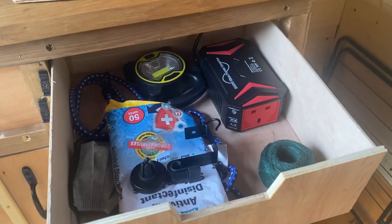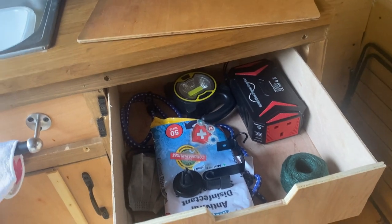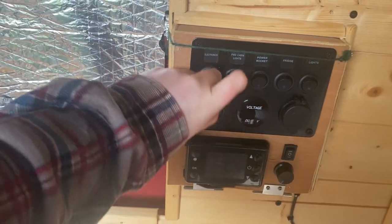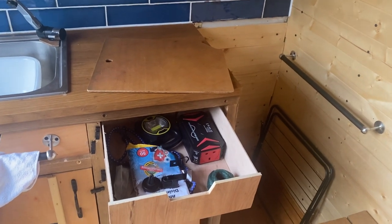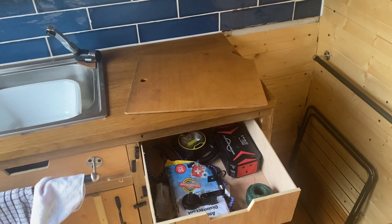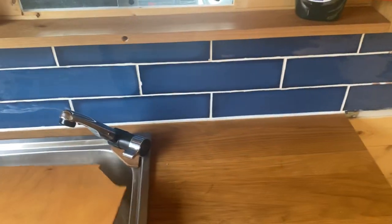There's a battery pack that runs off the leisure battery so you can plug things in, but I found that drains the battery quite quickly. It's easier to plug phones and stuff into the USB sockets in here, which makes it last a lot longer. In terms of plugging things in, I'd potentially recommend getting a separate leisure battery or adding electric hookup, as it'd save your battery quite a bit.